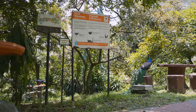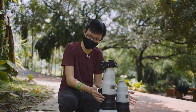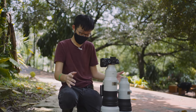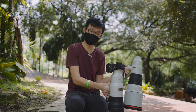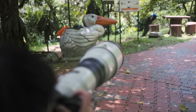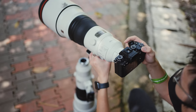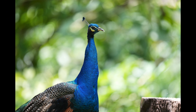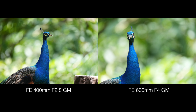There's a peacock chilling over there, and here's an interesting comparison: almost nobody is going to own both of these lenses at the same time. So my question is — 400mm f/2.8 G Master versus 600mm f/4 G Master — how different does the bokeh look? Place your bets. One has a longer focal length, one has a bigger aperture. Shot from the same distance, the 600mm wins for bokeh quantity for sure, although I personally prefer the look of the 400mm f/2.8 for this shot.